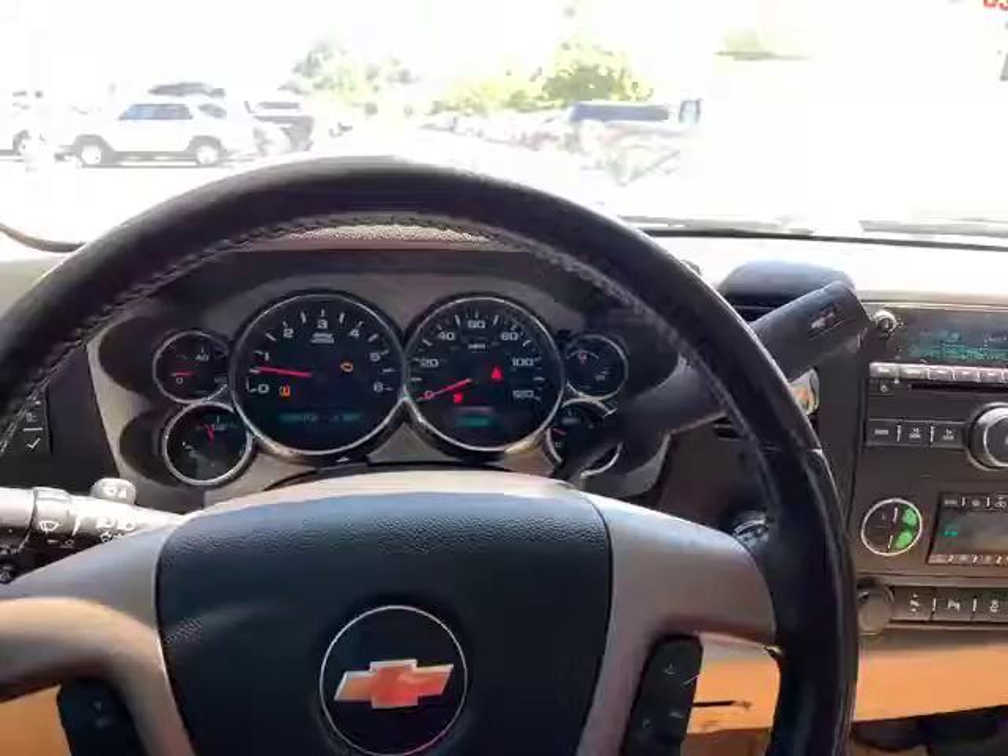Hello Christopher. My name is Stefan here at Jackie Cooper Nissan. I just wanted to make this short walk-around video to introduce myself and put a face to my name. I'm also sitting inside the 2013 Chevy Silverado that you inquired about on our website. I just wanted to go over this vehicle with you so you could be a little more familiar with it. By the time you come in and test drive it, everything will go real smooth.